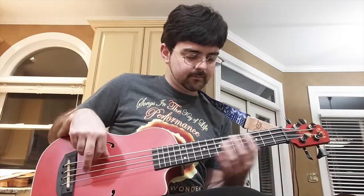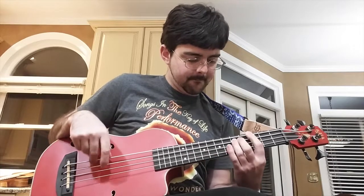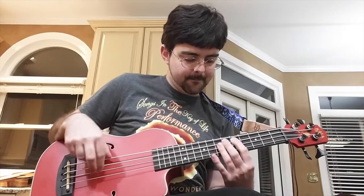Up next is my most recent U-bass — this is the Red Kala Journeyman. What I like about this one is it comes with Kala Roundwound strings, which are made of metal and sound more like an electric bass. It looks the coolest — it's got F-holes instead of a sound hole in the middle, and it comes in red, black, or woodgrain depending on which one you get. It can come with either Roundwound strings or the Thunderguts, and the Journeyman runs in the $300 range.